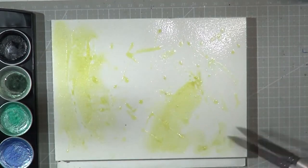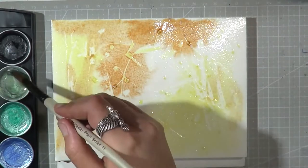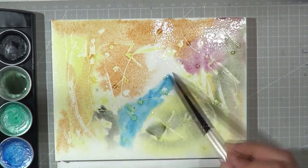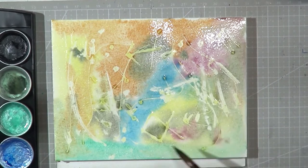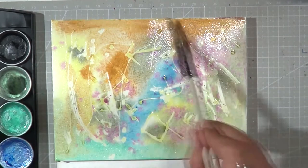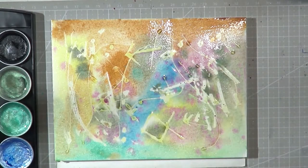I mainly used watercolor for this, and here as you can see I first applied some masking fluid — nothing special, just added them randomly. And my randomness also ended up creating some rune-like shapes on them, because to those who have been following me for a while on Instagram, I love to incorporate runes into my work.